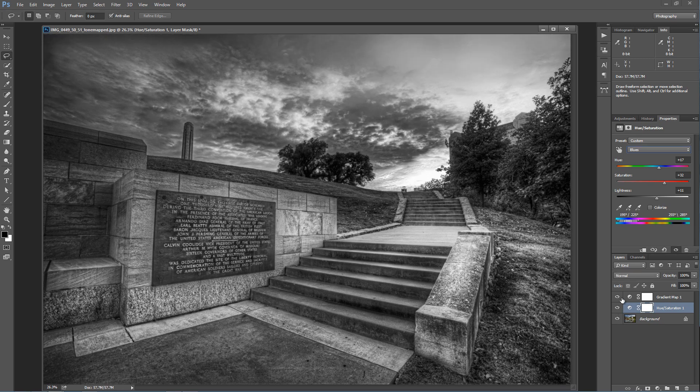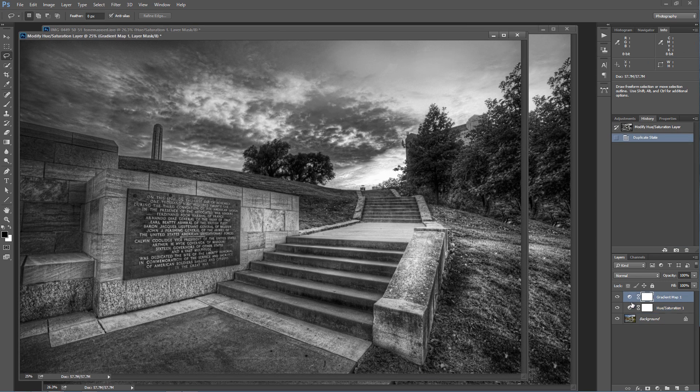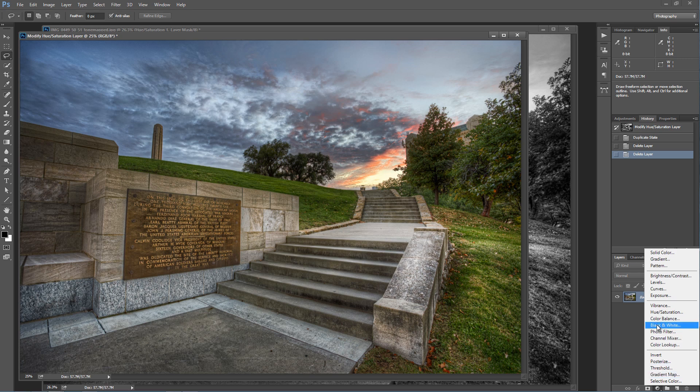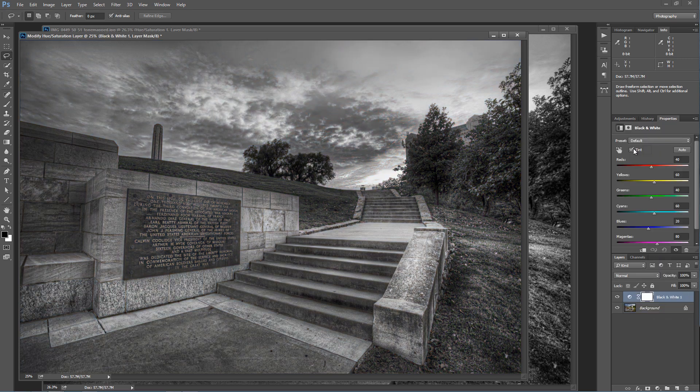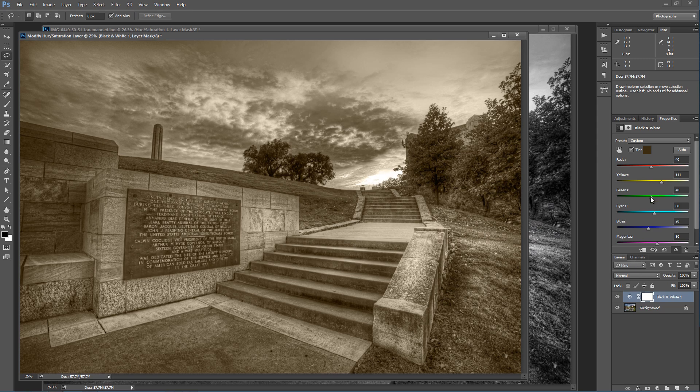There are many ways you can do black and white conversions and this is a good one. I want to show you something in the black and white adjustment layer — you also have something called tint up here. You can actually tint your photo to whatever color you want while working on your black and white photo. This can be really powerful to get a nice sepia tone image. This is kind of a dark brown sepia tone and you can adjust your image accordingly to get that sepia tone color.